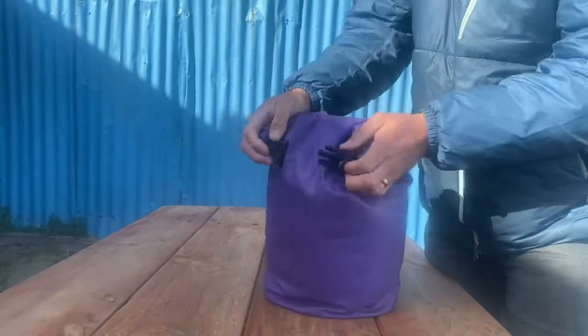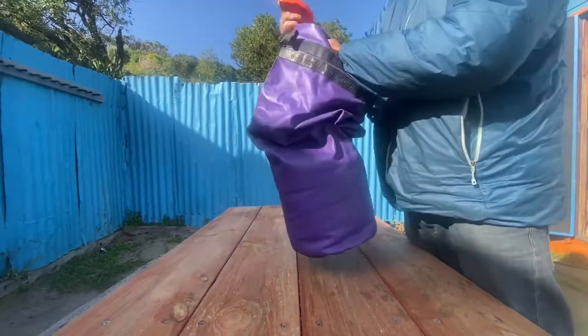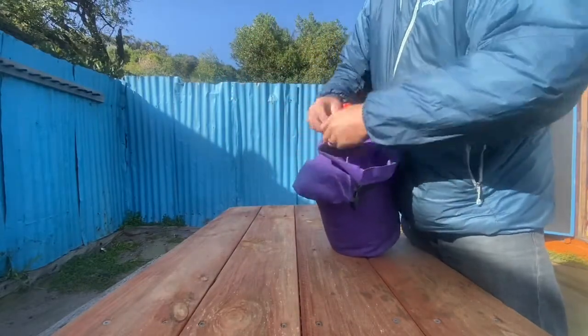In order to reopen it and reuse the garbage bag, you need to retwizzle it multiple times and then push the knot back through on itself and away you go.